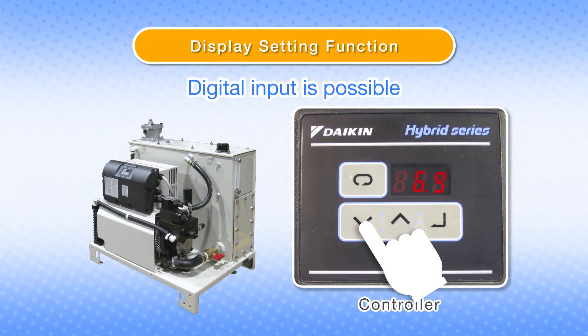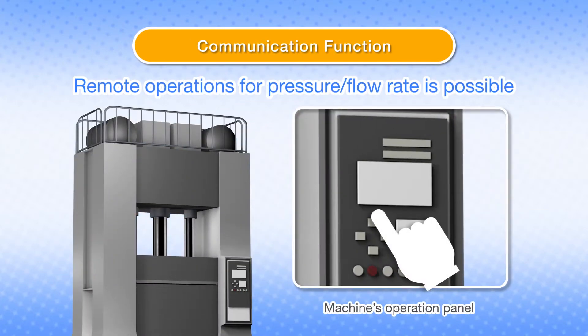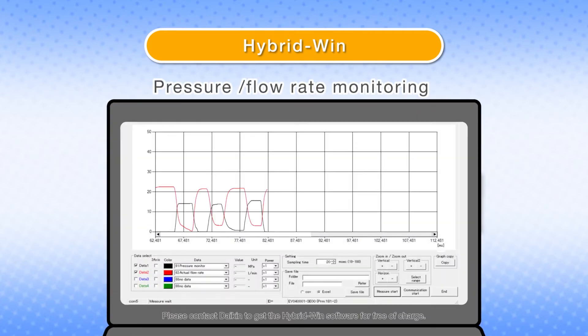Pressure and flow rate can be set digitally with the controller, rather than manually by adjusting screws on control valves. The communication function also enables settings from the operation panel at the machine. In addition, pressure and flow rate can be controlled sequentially by analog commands, with high-accuracy control executed according to the analog voltage command.